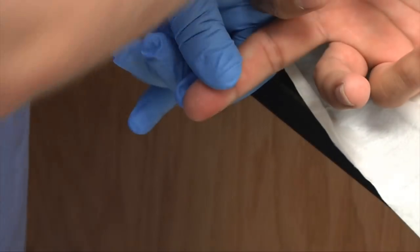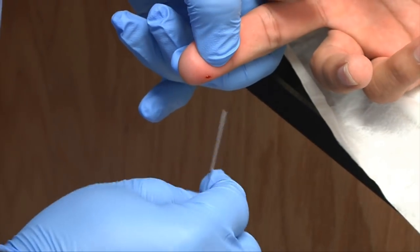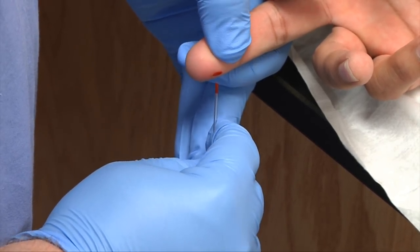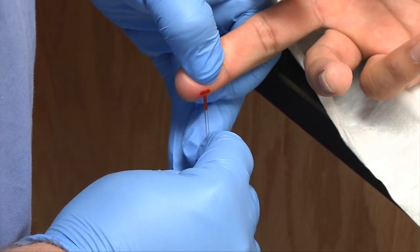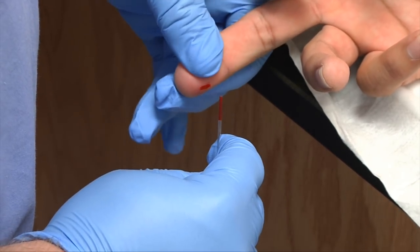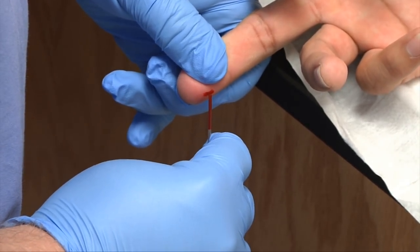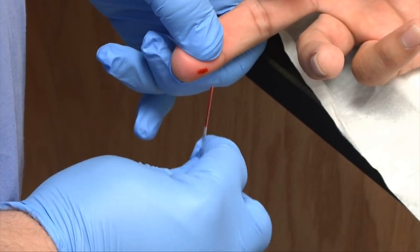Wipe away the first drop of blood. With your capillary tube, red line facing down, go ahead and collect your sample. You'll try not to touch the capillary tube to the patient's skin — just dab on the bubble of blood. You'll do this until your tube is full. Allow yourself plenty of time. At this point it might be best to talk to your patient — it's a slow process.